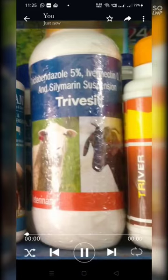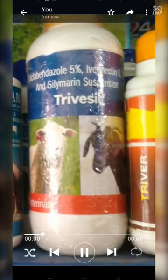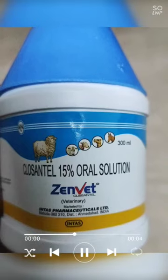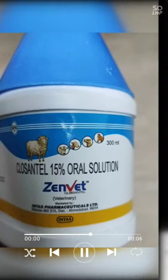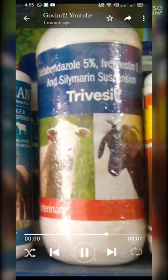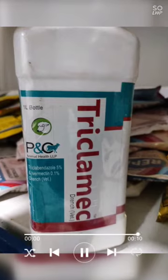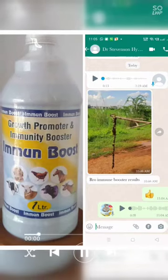Hi friends, welcome to Weekend Farming. We are going to cover all of these in a complete year. We are going to link to all of these and follow the deworm process. It is very important to know that all of these are lab tests. After the test, we will proceed with the deworm.